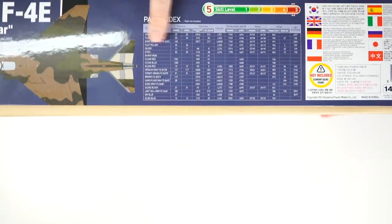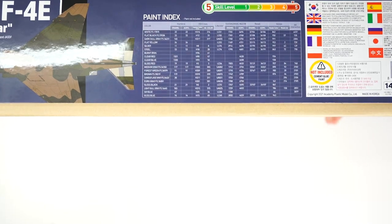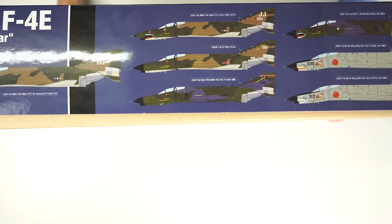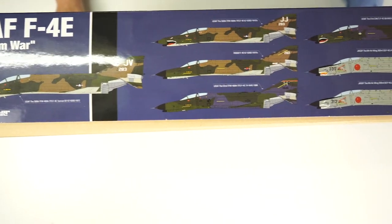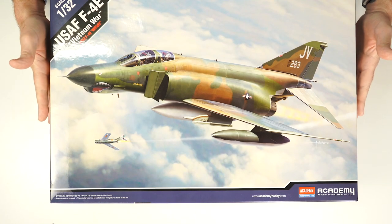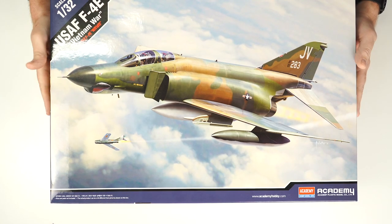On the side of the box we have things like paint offerings — the various brands, the colours, etc. Flicking that over, we can see seven different decal offerings included in the set. On the ends of the box are just standard replications of the box art, so there's no point having a look at those.